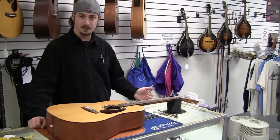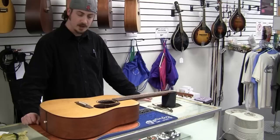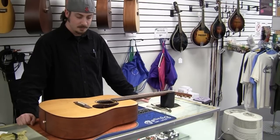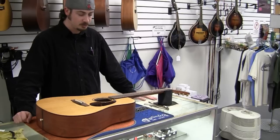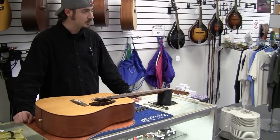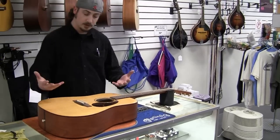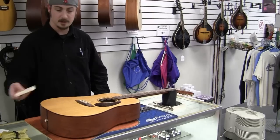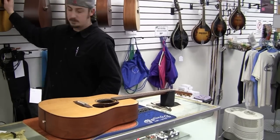The first part is complete — we've gotten all our strings off, restrung the guitar, and clipped all the remaining ends of the strings, so now you can tune the guitar up. If you just tune it, the strings actually need to be stretched quite a bit first or it'll keep going out of tune. You want to give it some good stretching before you tune it up. First, tune it up to pitch — you can use your electronic tuner, or if you have a decent ear, you can do it to some point of reference.